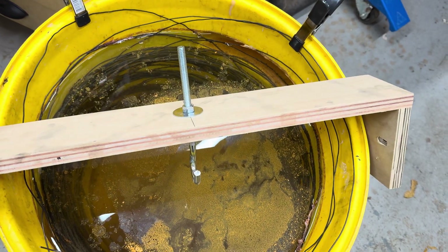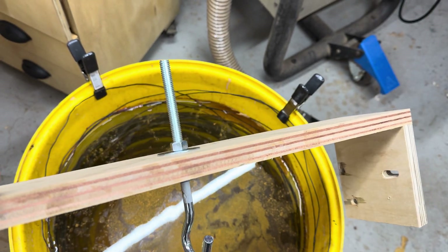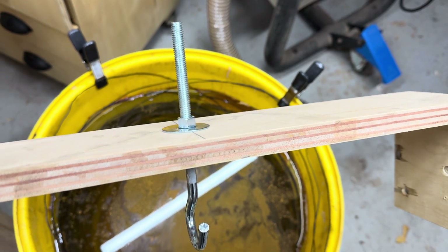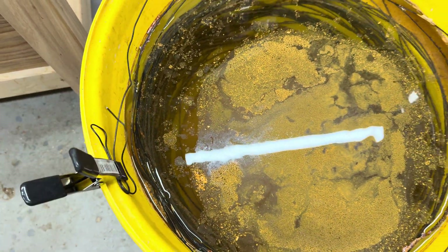I made a little gantry to hang the pans from — it's just some plywood with a cheap threaded hook and a washer-and-bolt setup. I got all that at Home Depot for a couple bucks.